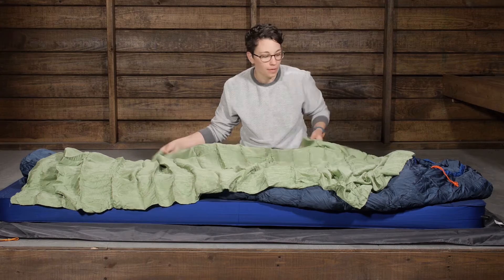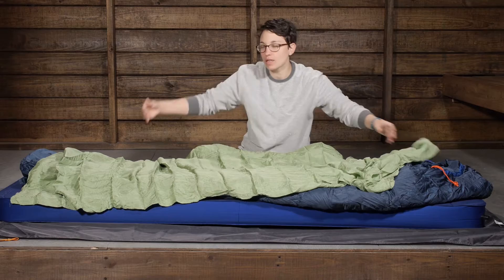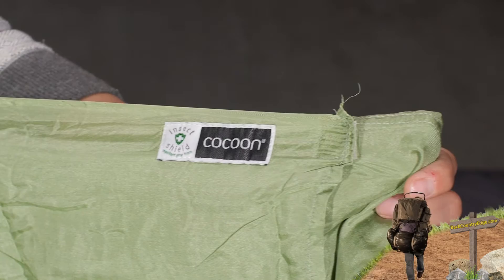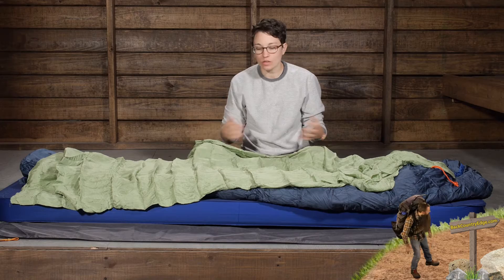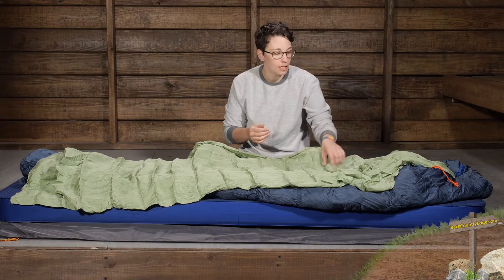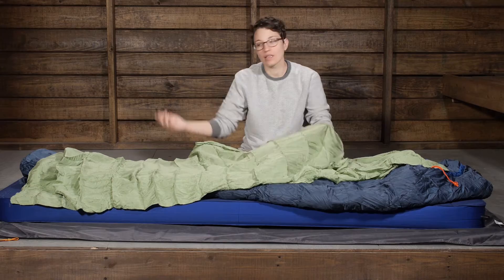You have got a rectangular shape here. And because it is the safari bag, you have got an insect shield repellent on there. The insect shield does not have any odor — it is basically just a coating applied to the fabric that is going to repel those pesky insects that you don't want in your area.